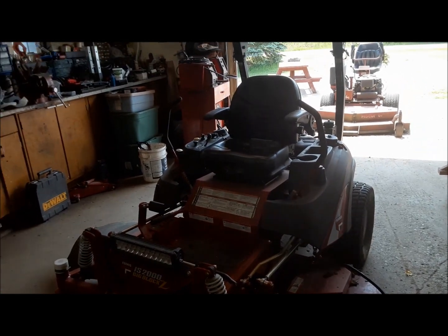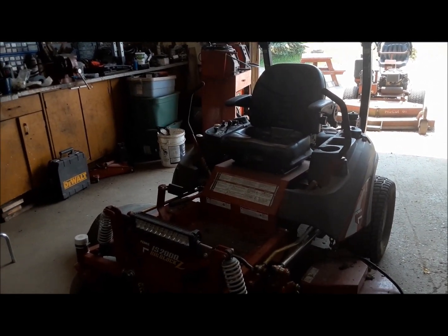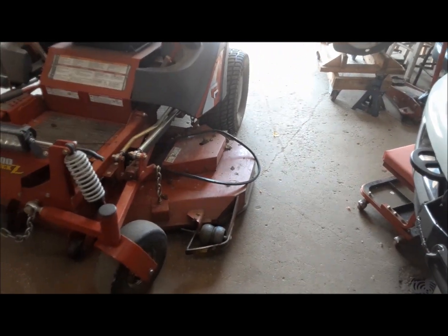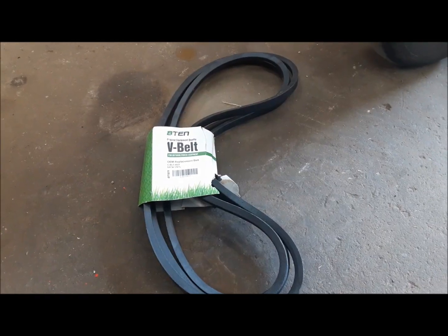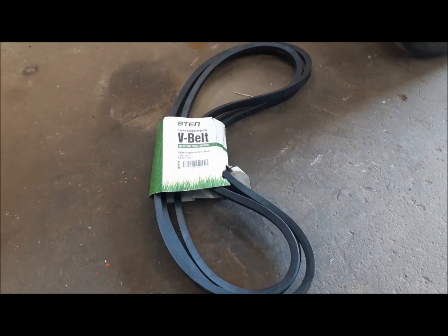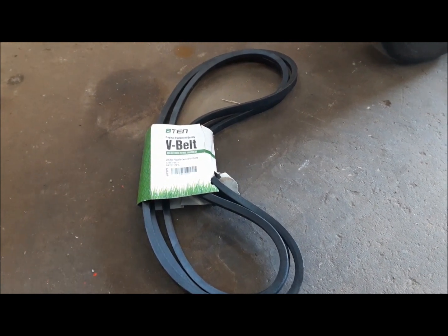Looks like our fuel problem with this one is solved too. We were going up and down like mad and never had a problem — until it spit the belt out. So now we've got a new job to do. Always something with these machines. A belt is one thing I always keep a spare of, so we grabbed it off the shelf and we'll fire it on there. The old Ferris will be back ready to rock.